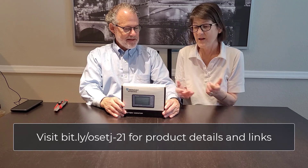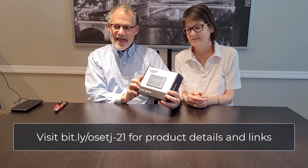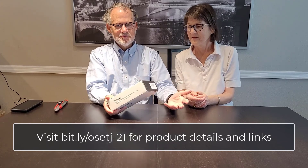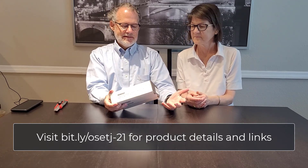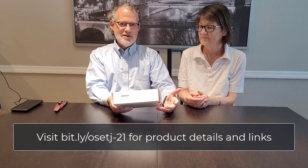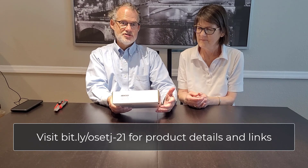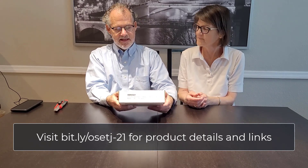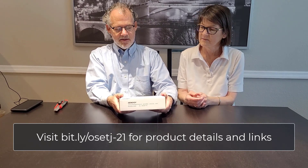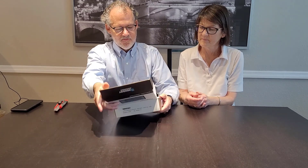Here's our next item — this is our battery monitor, and this is really critical. It goes without saying that you need to be able to know how much charge your battery has and whether you're charging it up or draining it out. This is a key part of that system. It'll tell you how the battery is performing.